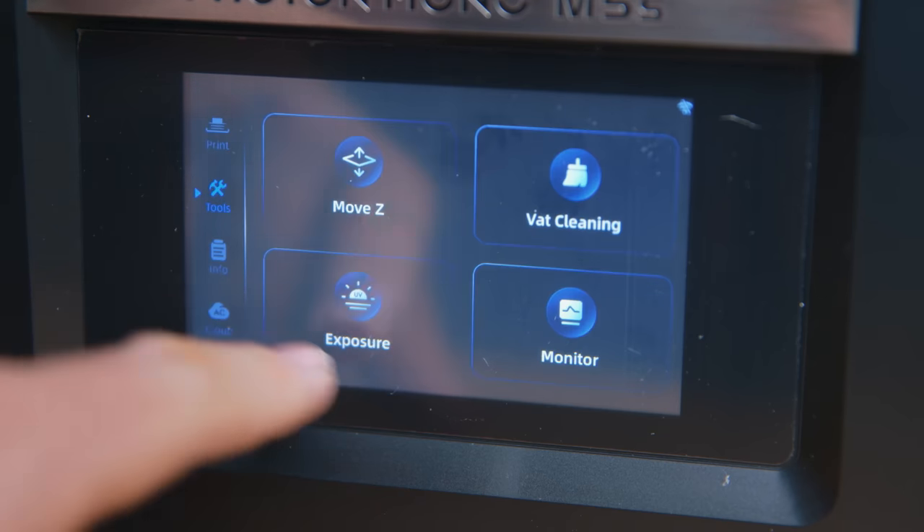Anycubic do have a couple of things in their corner: deeper vats and the M5S has auto levelling and failure detection. But I'm scraping the bottom of the barrel here. What I think we could do with seeing is an M5 Premium from Anycubic — like the M3 Premium of the last generation — something with much better build quality, a sturdier ball screw, and something to make the UV light significantly sharper than it is. Because right now, the facts of which has the best value — it's all looking like it's sitting in Elegoo's corner.